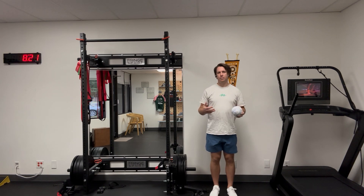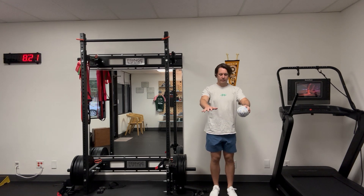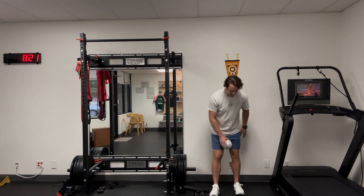You can time out the breaths however you like. I would say typically: exhale, reach; inhale, transition; exhale, reach. So it should look like this.